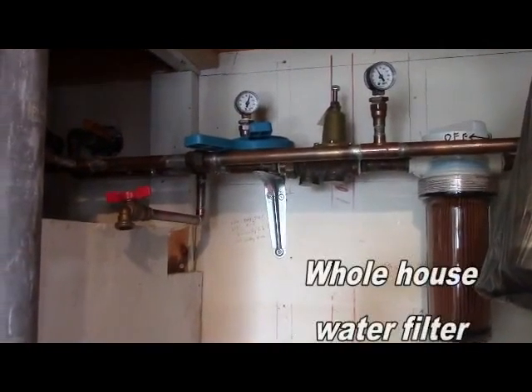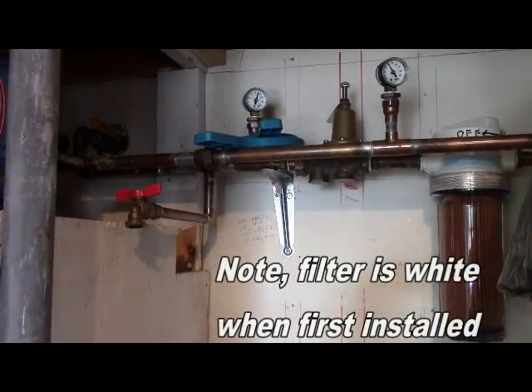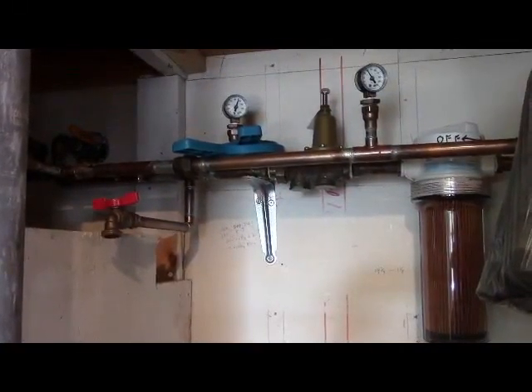Although the second one I can't confirm. But the first — the reduced water usage — I'm almost certain is true. And nobody in my house even knows about it.